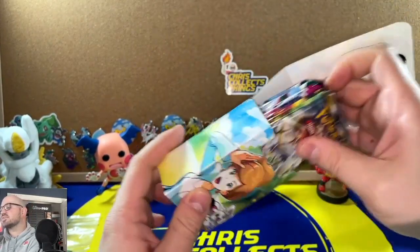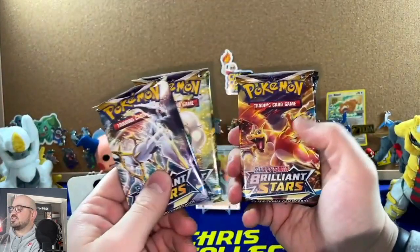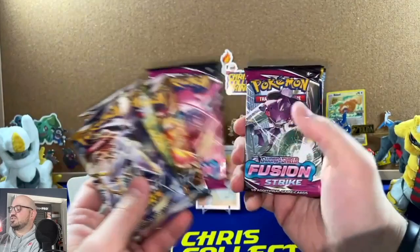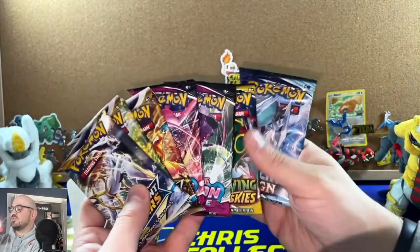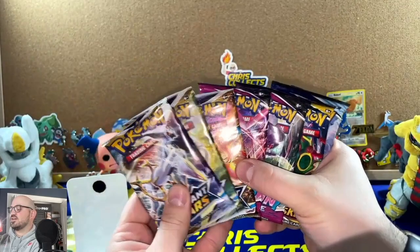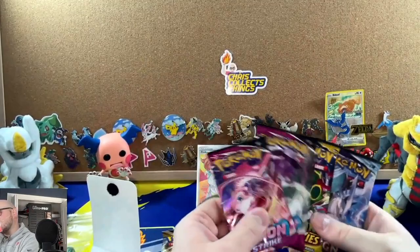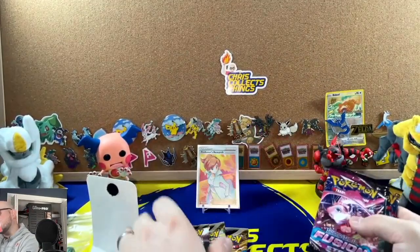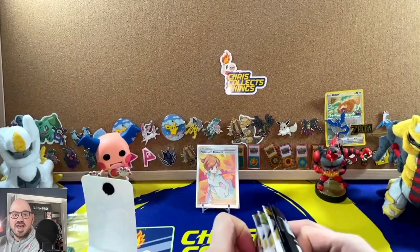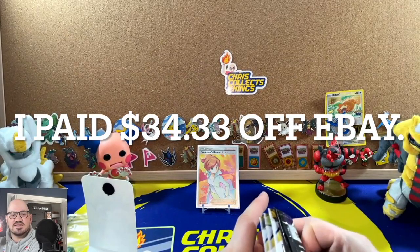Inside the deck box we have our packs. It comes with Brilliant Stars, Fusion Strike, and one of each in the Chilling Reign range — so a total of seven packs.